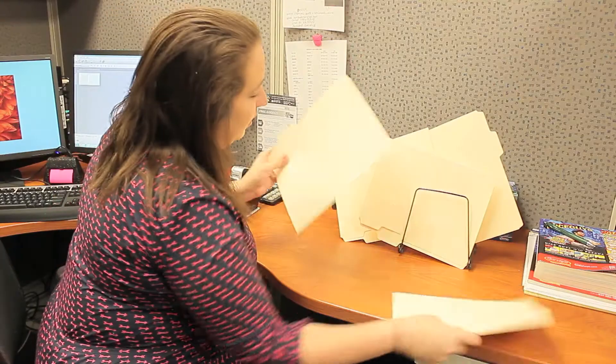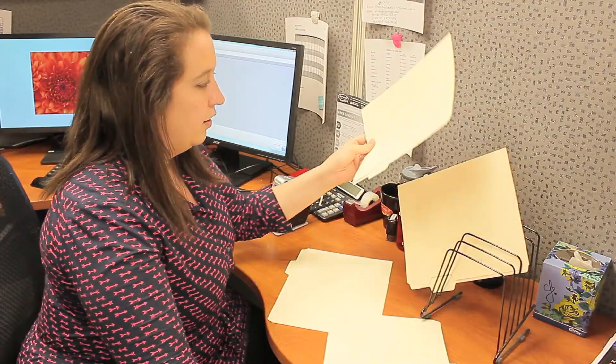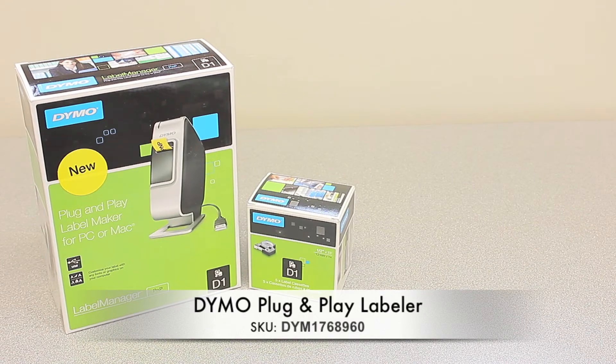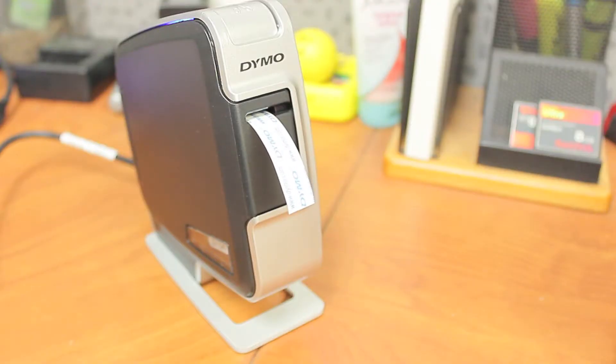Was getting more organized one of your goals this year? Well, if so, we have the perfect tool to help you reach your goal: the Dymo Plug-and-Play Label Machine. This label maker is so simple to operate and turns out beautiful labels in seconds.